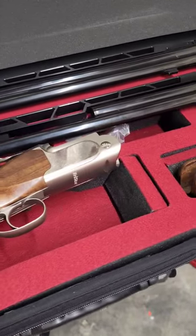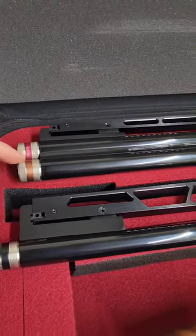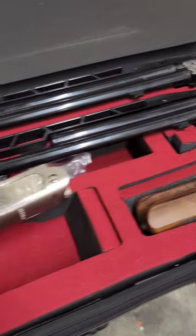Guys, look at this thing, check it out — what's going on here? This is a Tristar trap gun. It comes with two sets of barrels: an over-under barrel and a single barrel trap barrel. We got barrels for your barrels, we got pretty wood. These things are not cheap — let me know what you think.